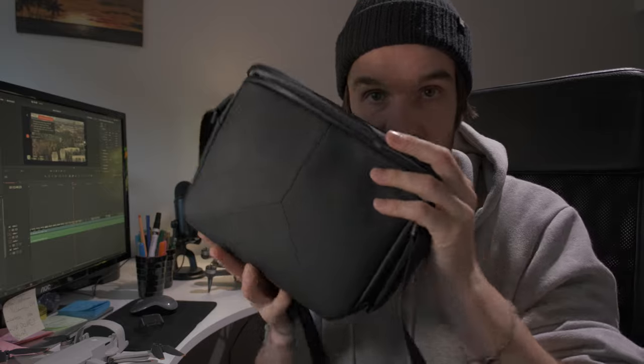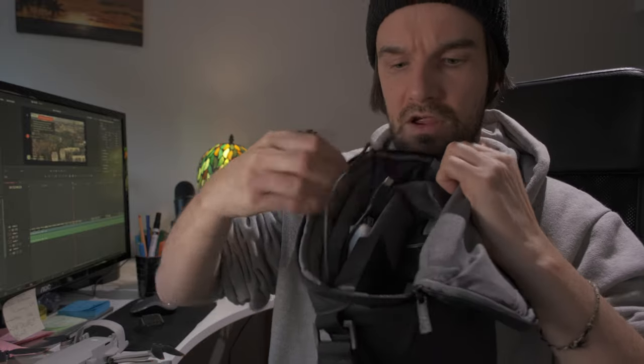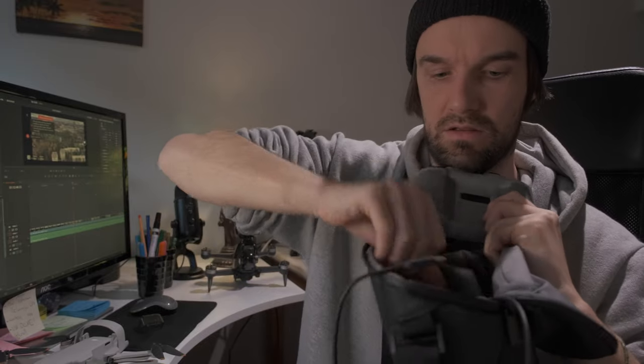Another great thing is that everything fits in this bag. The drone goes there, you have the remote control, and then we have the battery charging hub. This is the fly more combo and I think you should get it, because you're just going to be frustrated if you have one battery and try to enjoy yourself — it's not going to happen. You need more batteries. If you're trying to film cinematic stuff, you might also want to get some ND filters.